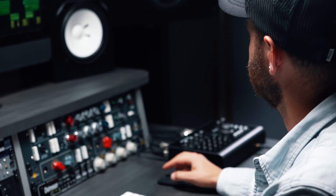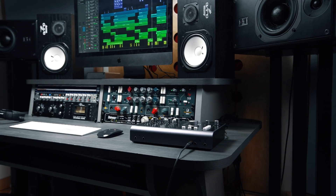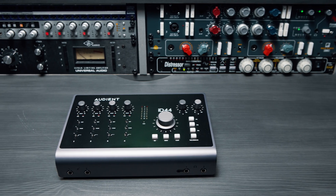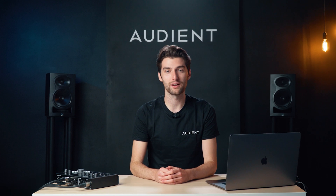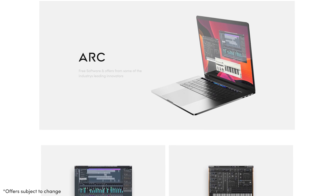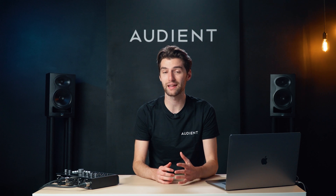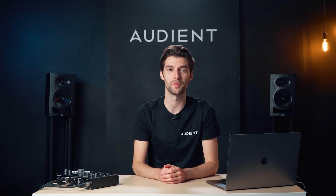We know the modern day producer needs reliability and ID44 Mark II has been built to last. With its all-metal construction it'll stand up to those countless late nights in the studio and days on the road. When you buy ID44 Mark II and register it on our website, you gain access to a free suite of creative software including Cubase LE alongside industry-leading plugins and virtual instruments, so you can start recording as soon as you open the box.